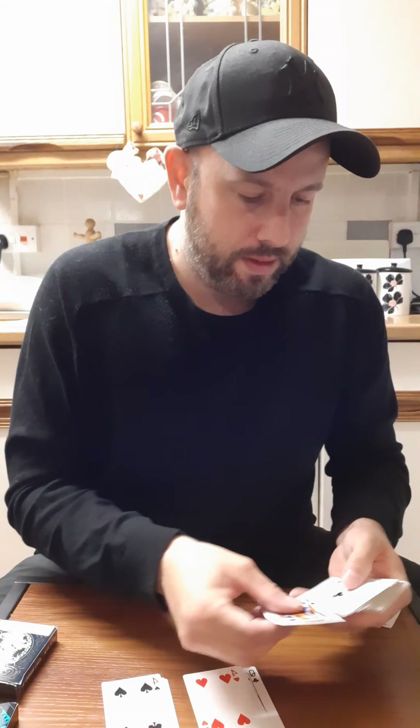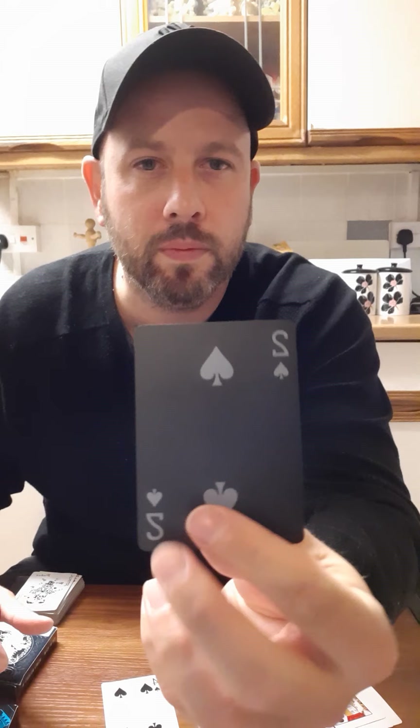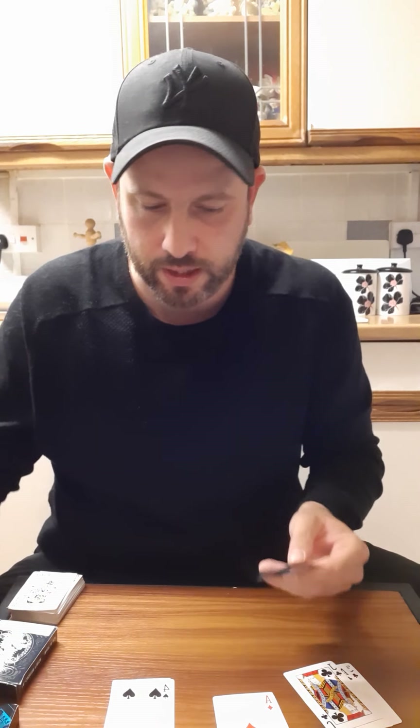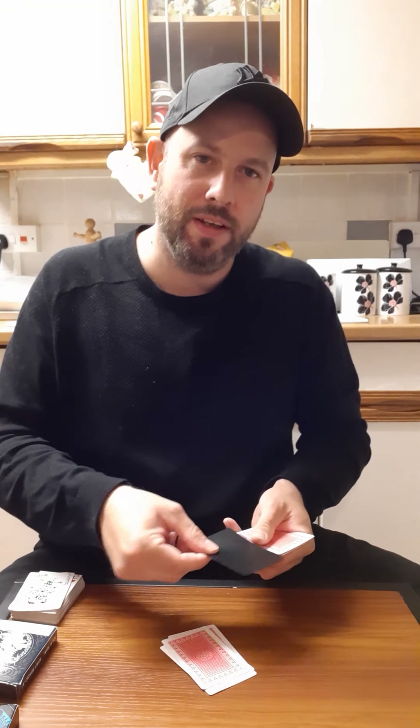I know this is running on a little bit now. I'll just quickly show you. I'll use this black card, for example. Say we're going to go with the four of hearts. Six cards there. F, O, U, R on top. O, F. H, E, A, R, T, S on top. And then obviously the last word is magic: M, A, G, I, C. There you go, guys. Easy peasy. Next trick.